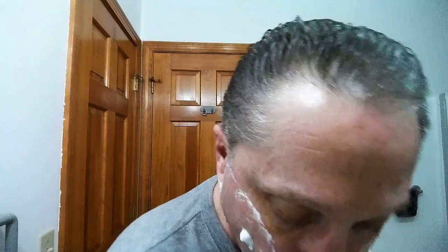For you new guys out there, really stretching is the key to getting a good straight razor shave, but you have to be careful and not over-stretch. You've got to get your skin taut, but if you over-stretch it's not gonna be good. Nice, really nice.